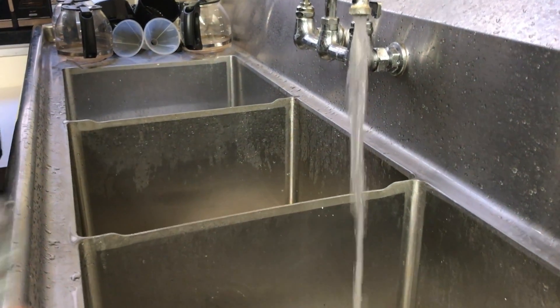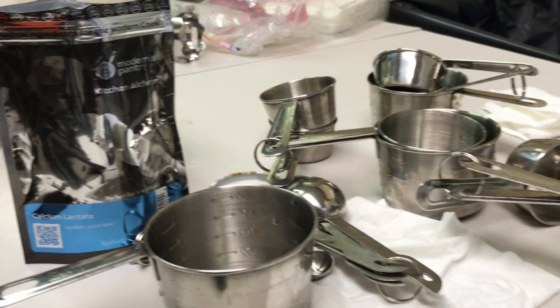My name is Nicole Bustos and I'm a Meki BME. I'm a TA for the culinary mechanics class and today the lab that we are doing is called reverse spherification.